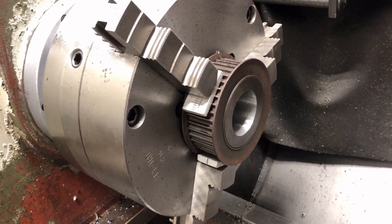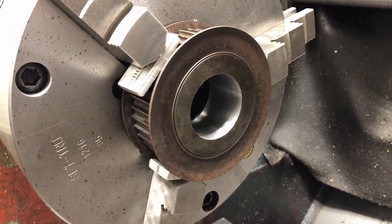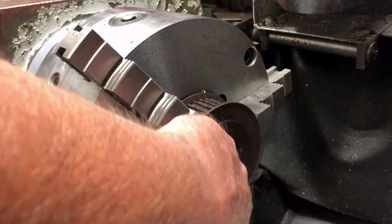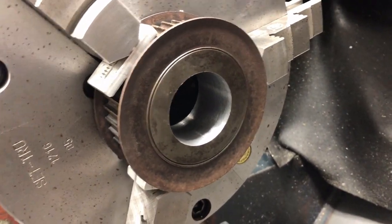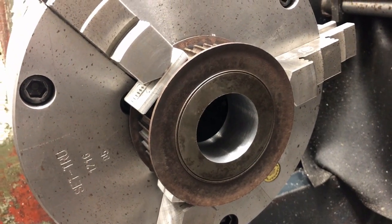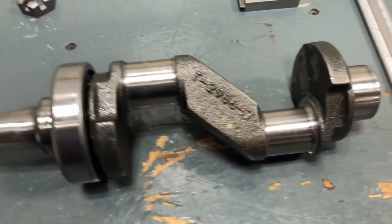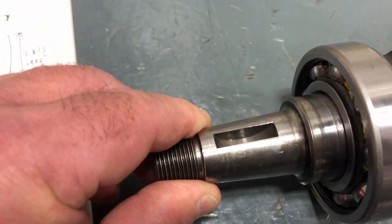So this is the repair. Unfortunately, I started working on it before I realized this would probably make a good topic for a video. I've already bored out the damaged bore and bored it out quite a bit bigger than the original hole. This is the crankshaft it mounts to — you can see it's tapered and it has a Woodruff key.